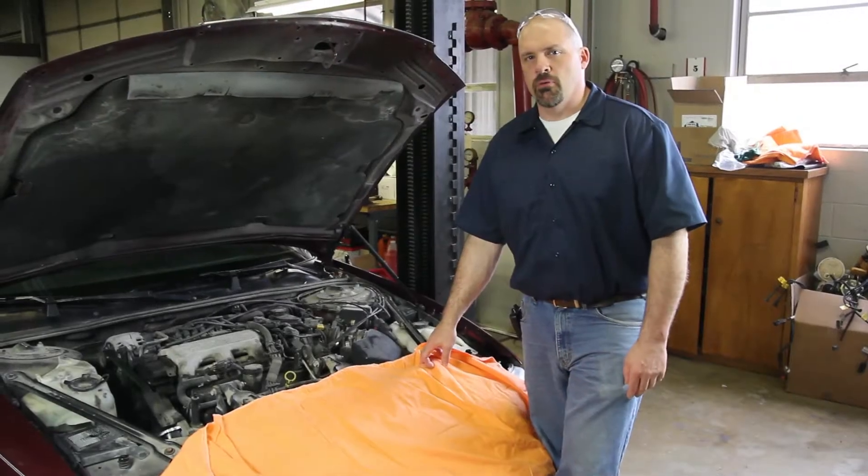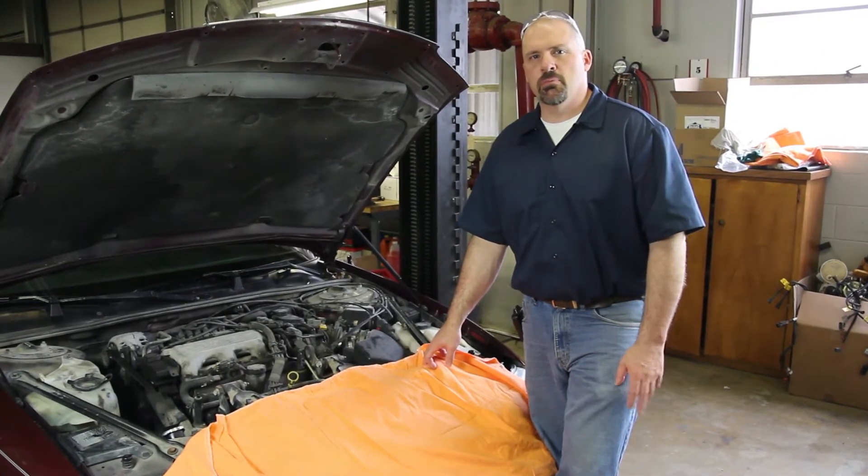We have a General Motors V6 3.1 liter, and we're going to go through the steps in replacing the water pump.